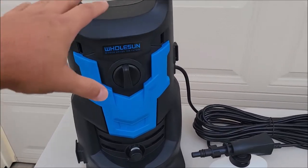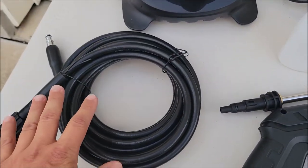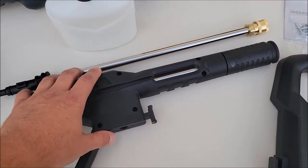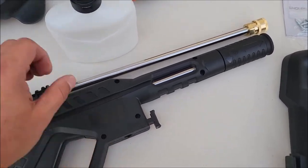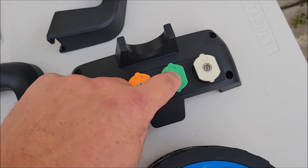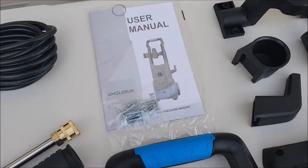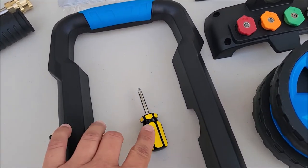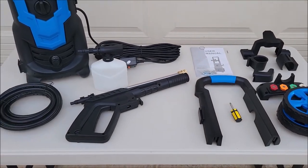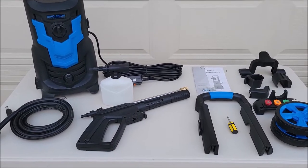You'll find you got the main unit. It has a very long power cord that comes with it. It comes with the hose that connects to the wand, and it does have a quick connect wand and extension. It does come with a foaming attachment. It comes with 0, 15, 25, and 40 degree nozzles — these are pretty standard nozzles and standard fittings. There is some assembly required, but a screwdriver is included so everything you need to put this together comes right out of the box. You don't have to have any special tools — the one tool needed comes with it.